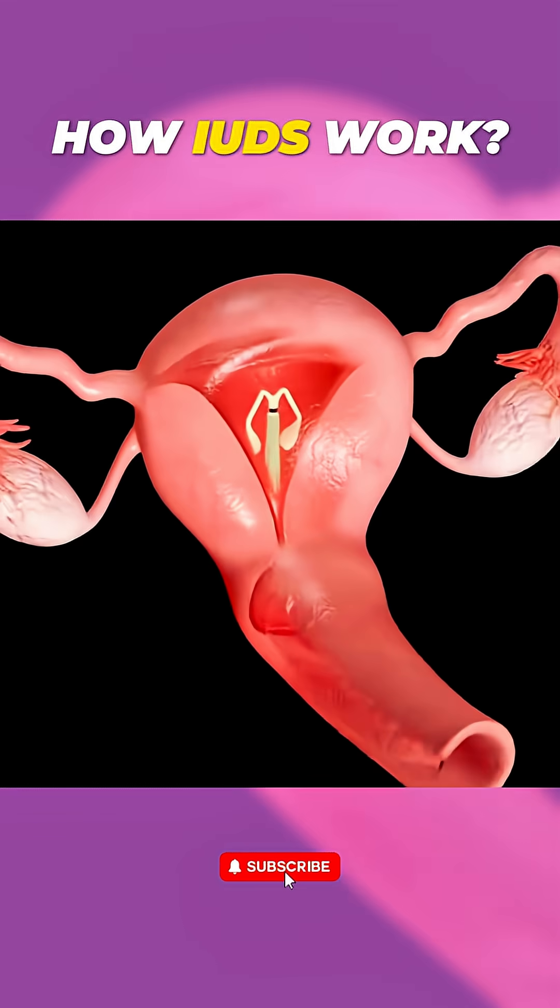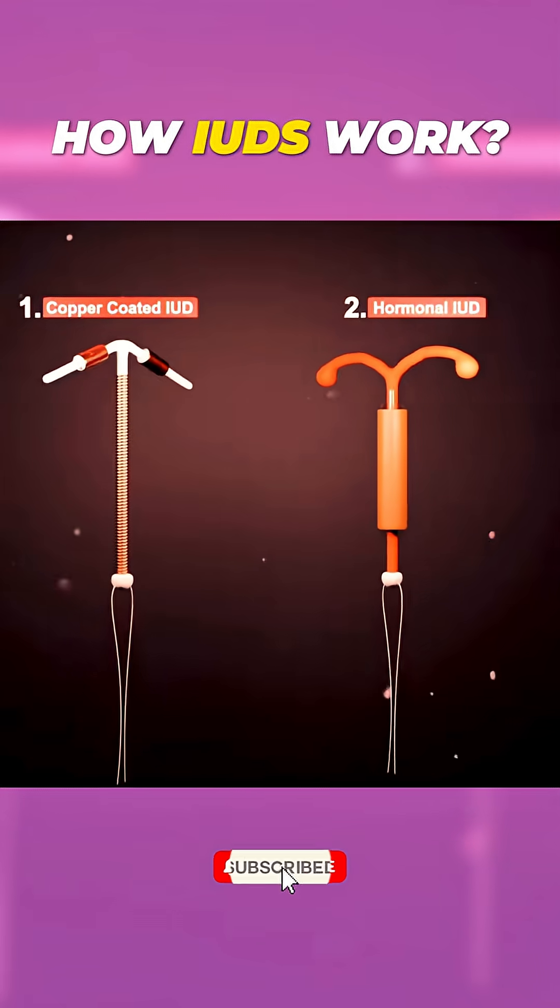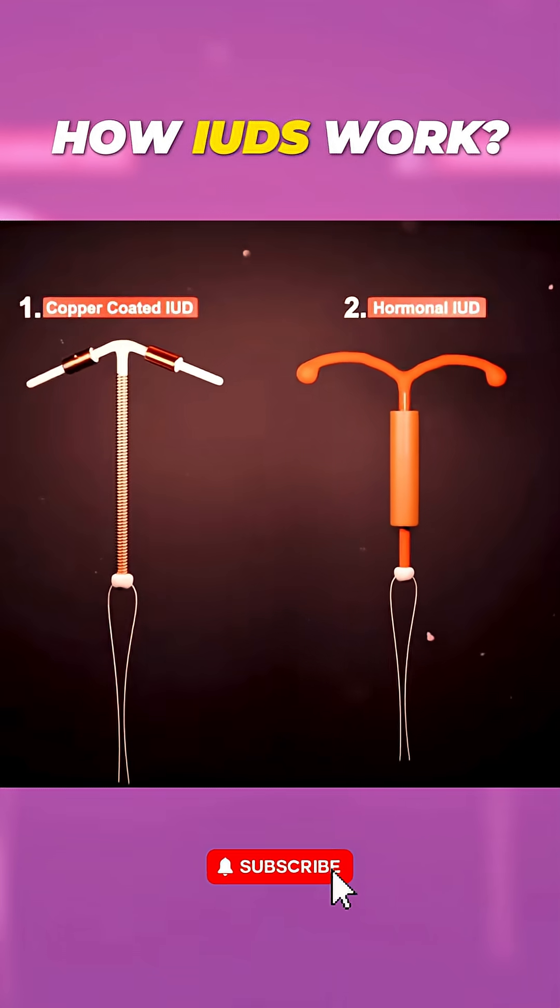Ever wondered about IUDs and how they actually work? Let's break down the two main types: hormonal and copper.